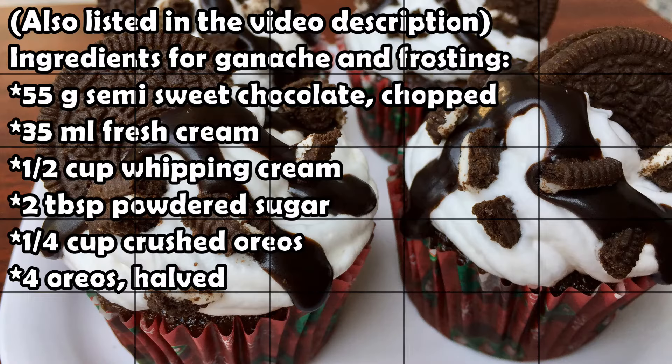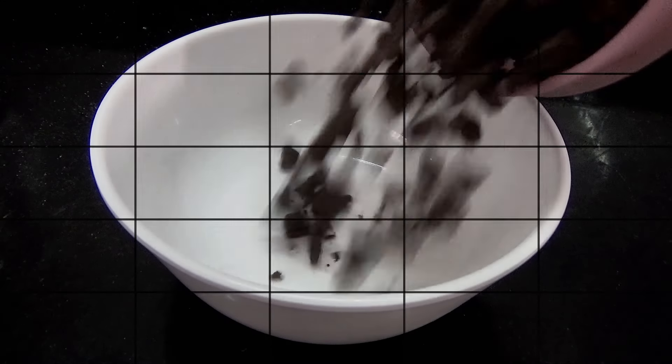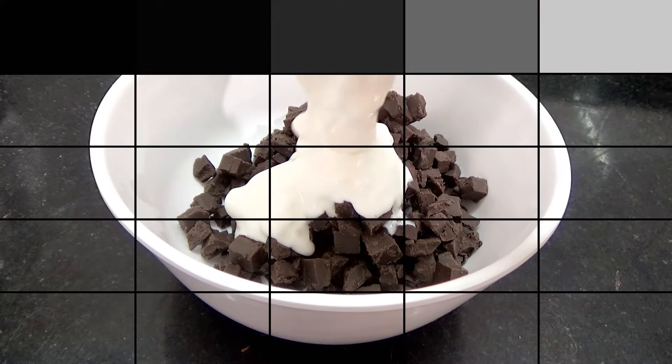Then you're going to bake these in a preheated oven at 180 degrees Celsius for 18 minutes, or till the toothpick inserted in the center comes out clean, just like that. Then you're going to let these cupcakes cool completely.